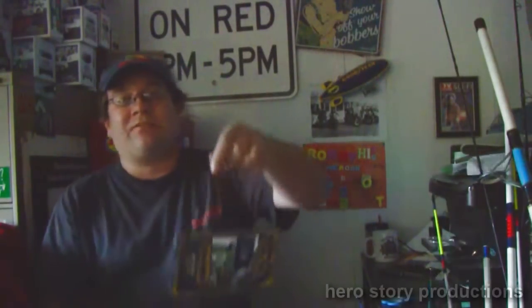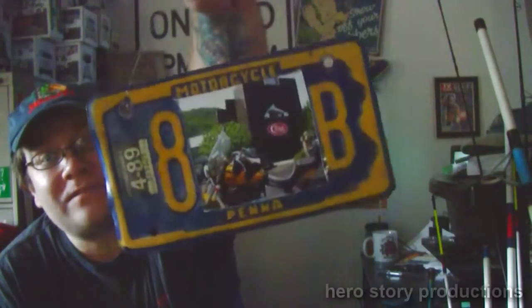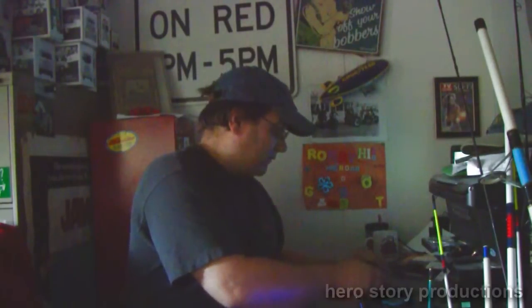I just finished my frame project — just a simple project, fairly easy. I did put it off center for a reason because that's the way I wanted it. I put a picture of my motorcycle from when I visited the Zippo factory and museum to buy a new Zippo. And that's my picture frame motorcycle license plate — an old vintage license plate picture frame.